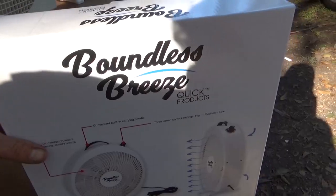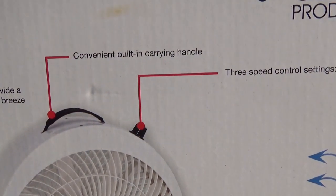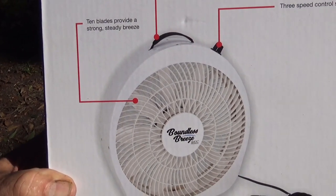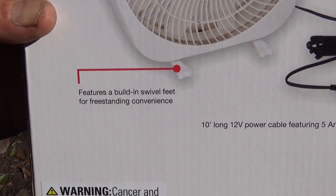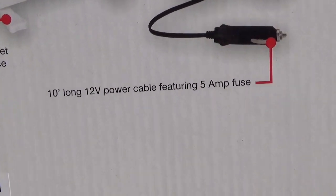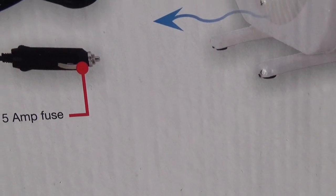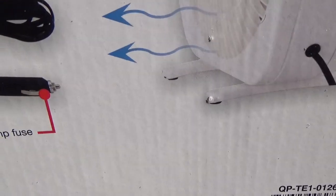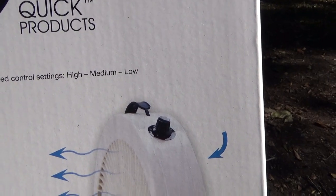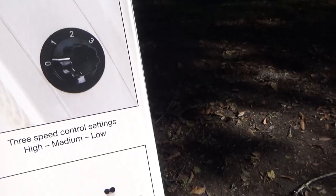The specs on this fan: convenient built-in carry handle. 10 blades provide a strong, steady breeze. Features a built-in swivel feet for free-standing convenience. It's a 10-foot long, 12-volt power cable featuring a 5-amp fuse built into the male connector. It has three speeds: high, medium, and low. Pretty much, it's a fan.